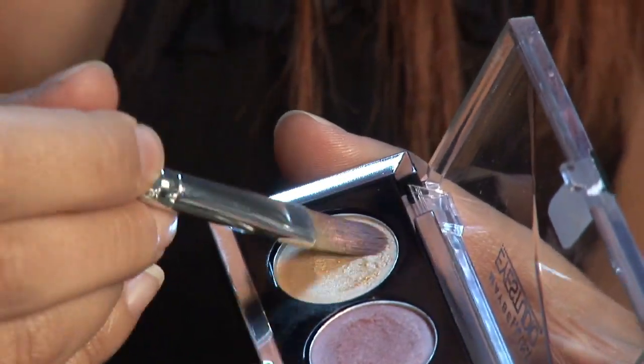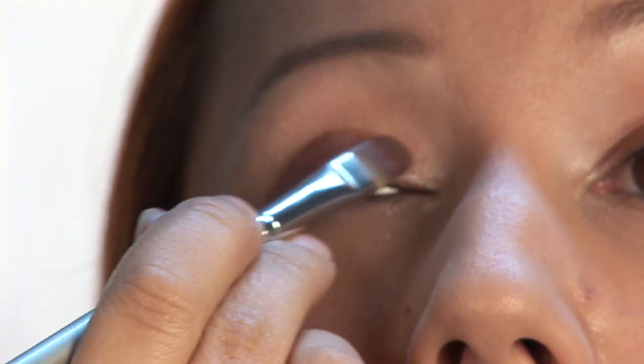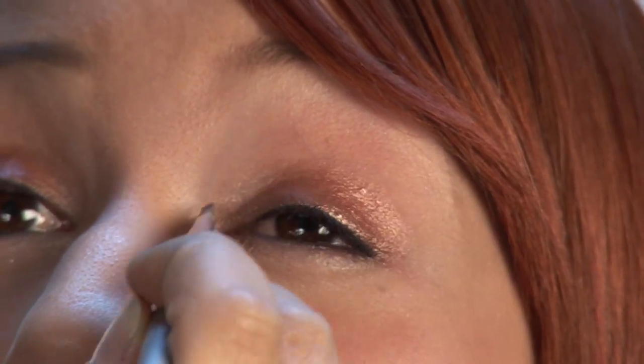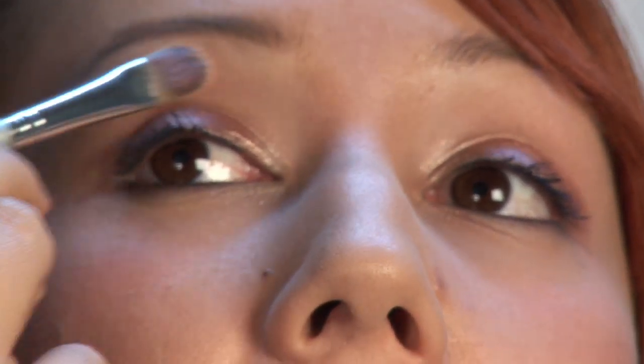Now I'm going to grab the light color, this gold, and I'm going to use that on the inner eye, right in here. Using the light in the inner corners like that really brightens up the eye. And we're going to take the light color and go up at the brow bone as well. That's a really nice kind of shimmery gold.